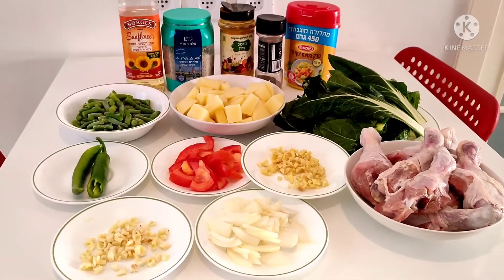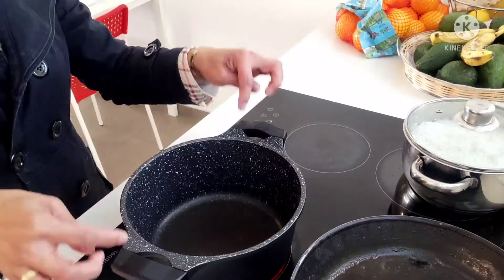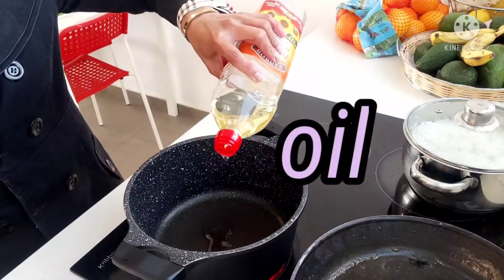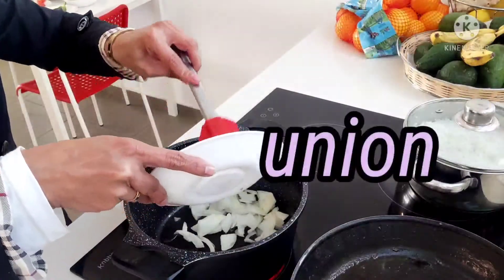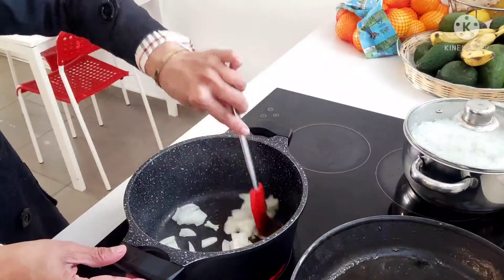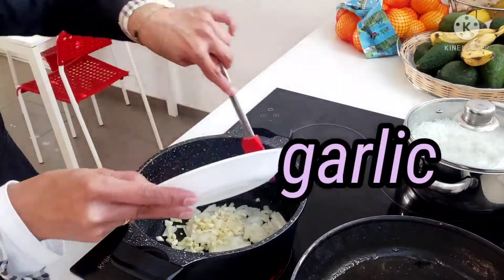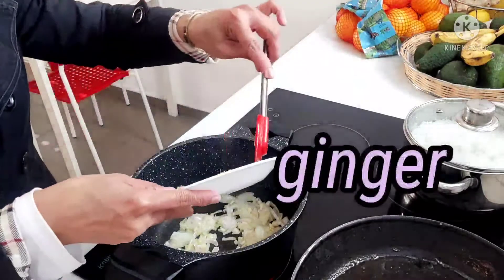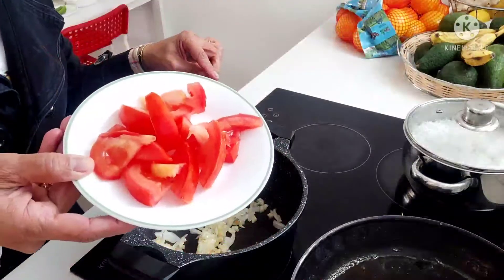Let us start guys. Magluluto na tayo. Samahan nyo po ako. I-open po lang ang ating kalan. Inilagay na natin ang ating pan. Maglalagay tayo ng konting mantika. Para isang kutsa ang ating karne. Lagay natin guys ang ating sibuyas. Tapos ilalagay natin ang ating bawang. Lagay natin ang ating ginger — ang ating luya. Ayan guys. Ang ating kamatis.